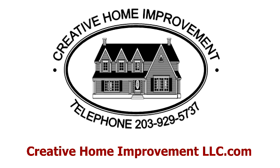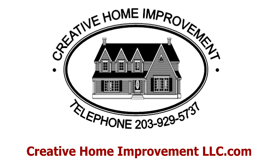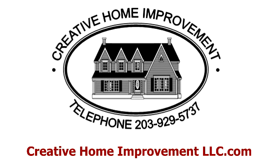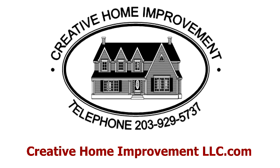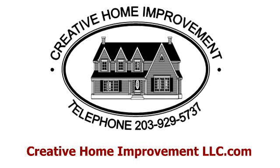We work in many area towns including Trumbull, Stratford, Easton, and more. To request a quote, call us at 203-929-5737 or visit creativehomeimprovementllc.com.